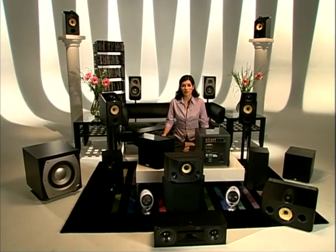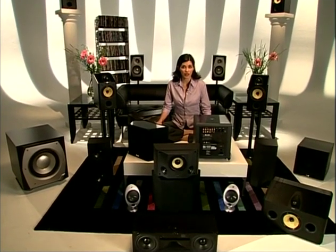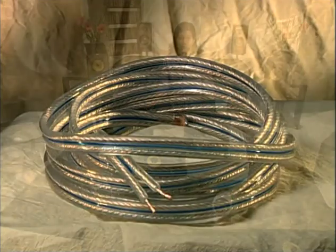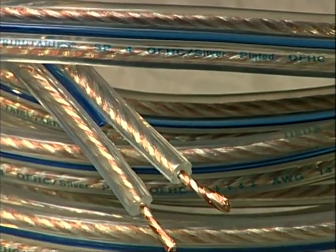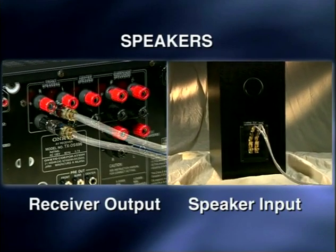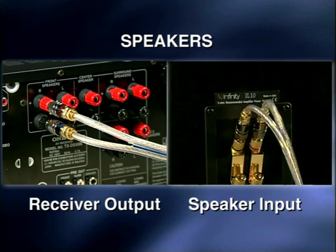Once your source components are hooked up to your receiver, you're ready for the speakers. We recommend you flag each cable about a foot from the receiver end with a piece of masking tape identifying the channel. If you disconnect your speakers for any reason, you'll be able to quickly reattach them. You'll also have to watch each speaker's polarity or phase. Plus on the receiver goes to plus on the speaker, while minus goes to minus — red to red, black to black. Mix it up and your sound quality, specifically imaging and bass, will suffer. Bare speaker cables usually have identification on one of the two sides — the wires can be of different colored metals, the insulation may be color coded, or one side might be marked with writing or raised ribbing.